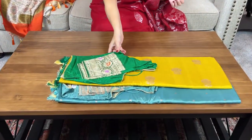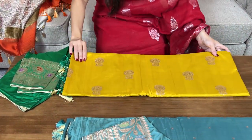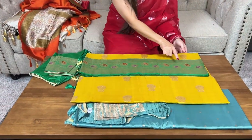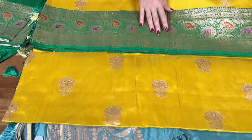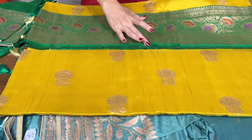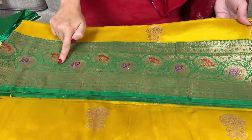Now I will show a pure silk mark certified katan silk Banarasi sari — this is in yellow and green. It has a minakari border. Let me show you the border of the sari — look at this beautiful border. This is woven with satin silk, with this minakari design.